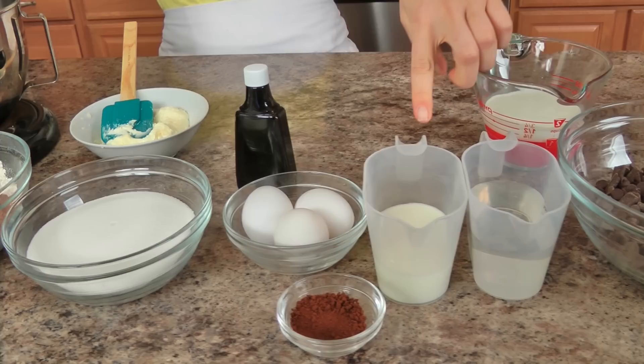You'll need all-purpose flour, cocoa powder, baking soda, baking powder, salt, granulated sugar, eggs, instant coffee granules, water and milk, semi-sweet chocolate, heavy cream, unsalted butter that's been softened, and vanilla extract. That's it!